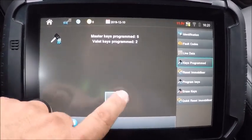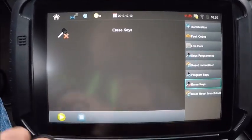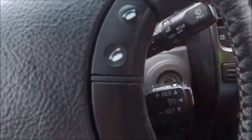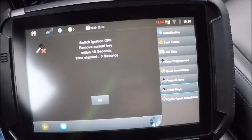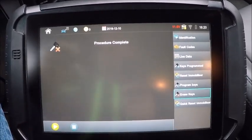Let's go ahead and delete keys — we're going to delete keys and then program back in. Erase keys: switch ignition off, put it back in, turn it on. Procedure complete.